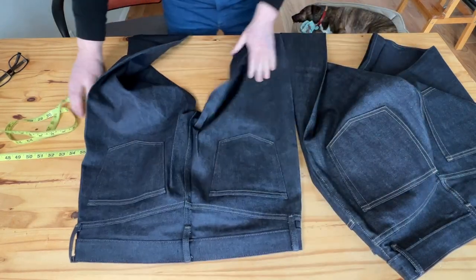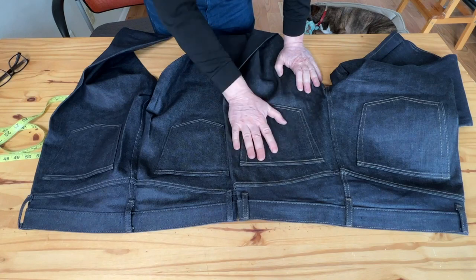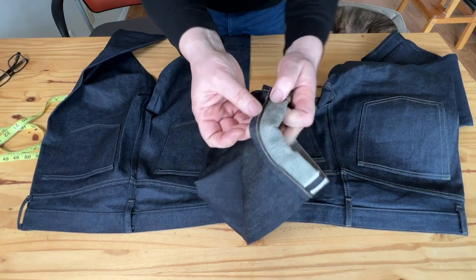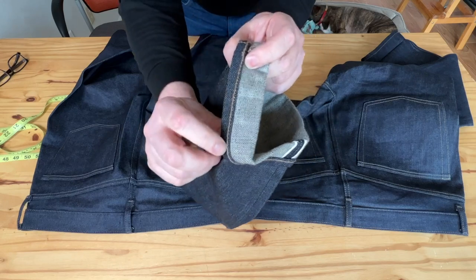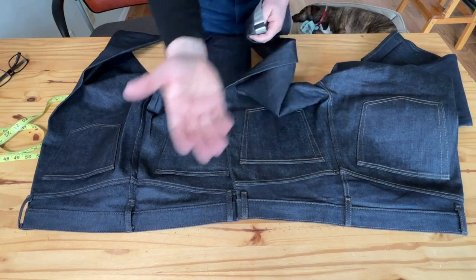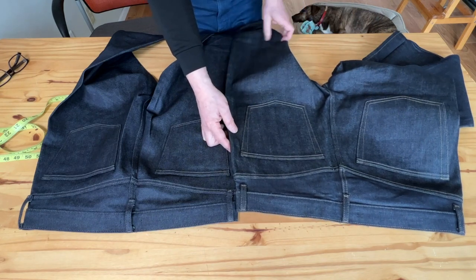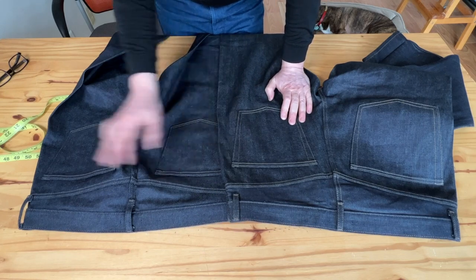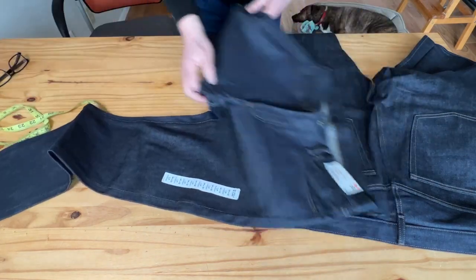I want to point out a nice feature: Uniqlo offers custom hemming alterations. You can request increments of half an inch, and they do a chain stitch hem service for only $5, which is much less than major brands that charge $25–$35 plus shipping. That's a great feature — I used it on this pair.